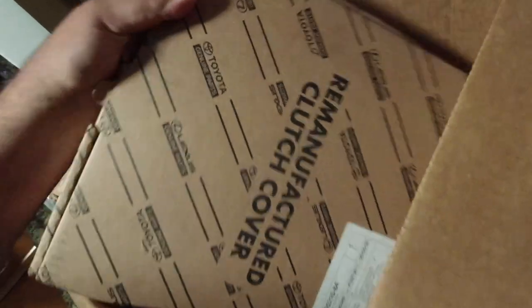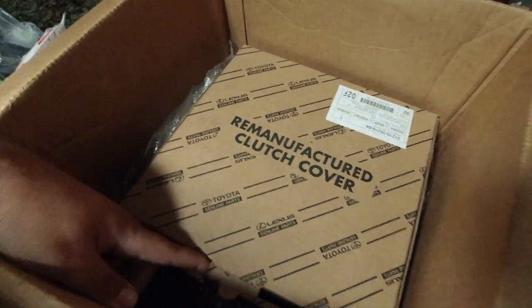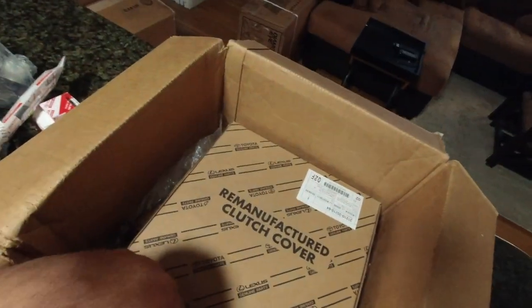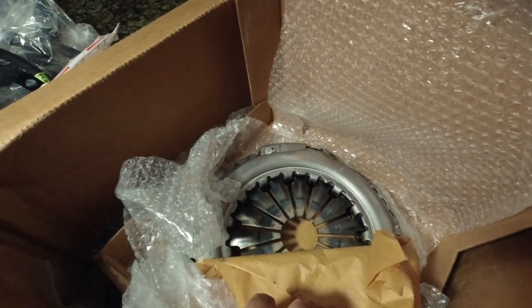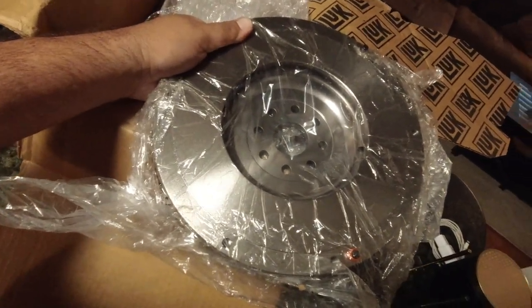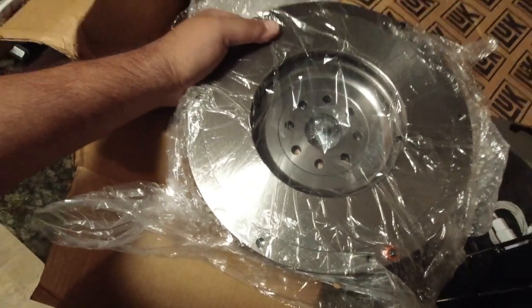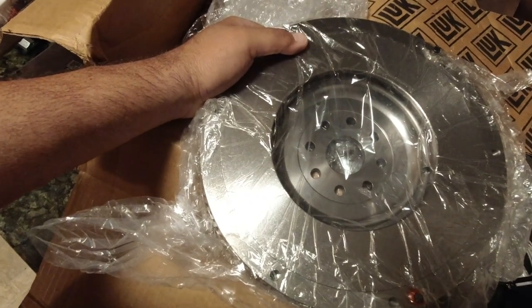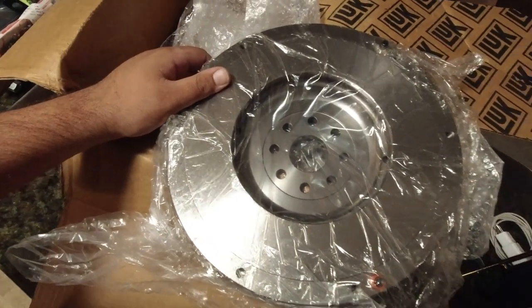Next up we have a heavy box — this is the clutch cover. You guys know what a clutch cover looks like. Pretty small for the V6, but there it is. And last but certainly not least is a new flywheel. The motor I have now is an automatic 3.4 liter, and obviously I have a manual transmission, so this is the new flywheel that's going to go in the engine. It comes with eight new flywheel bolts, and with the new clutch it should be really nice.